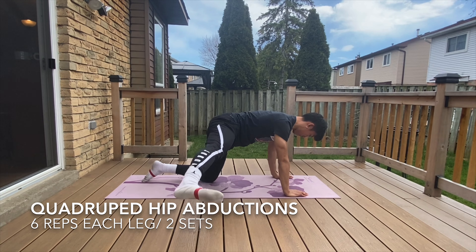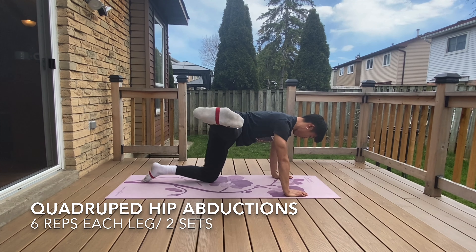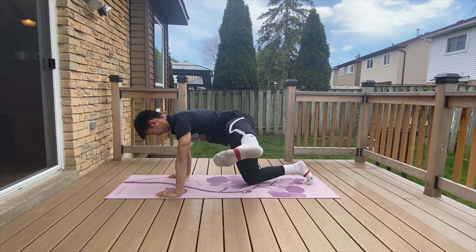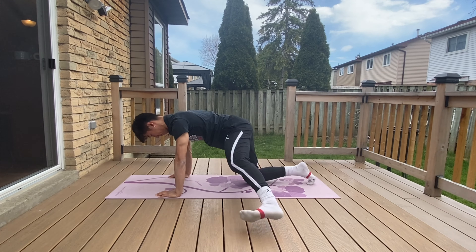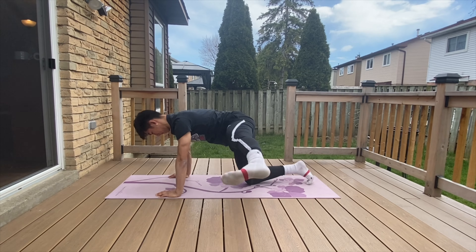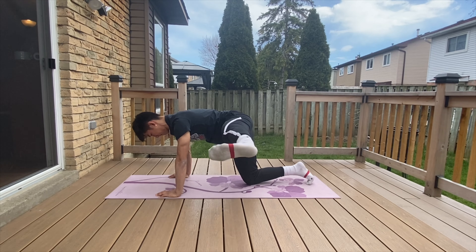Now we'll be doing some frontal plane hip activation. Hip activation exercises are movements you can use before every jump workout, as they're able to prime the lateral and medial muscles in your hips, waking up the muscles and allowing you to have better mind-muscle connection. Let's start by activating the hip abductors, which are responsible for bringing your legs away from the midline. We'll be performing quadruped hip abductions at a pace of three slow reps followed by three quick ones.